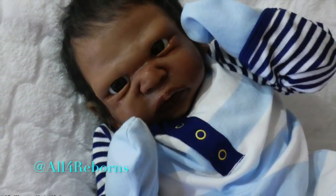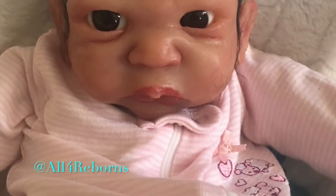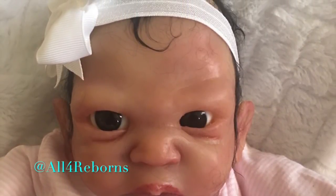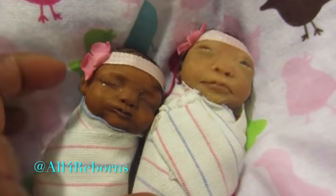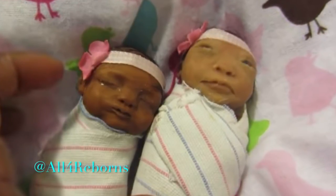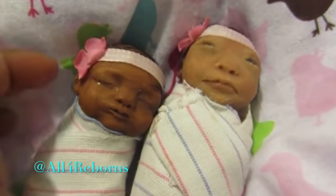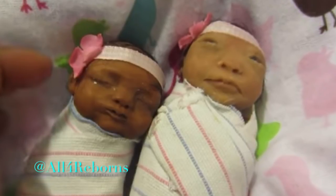Peace everybody, this is All4Reborns and I'm going to show you guys the journey of how I created my first silicone baby. Let's go back to the beginning — you're looking at my very first dolls that I sculpted. These are the first dolls I sculpted; if you go back to my second video on my YouTube channel, this is it. I was so proud of these little creations and it took a lot of practice.